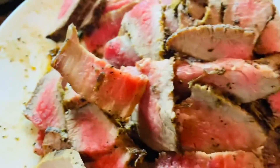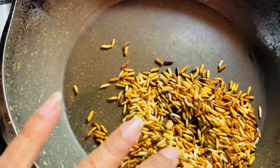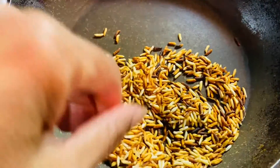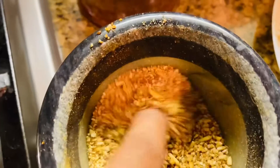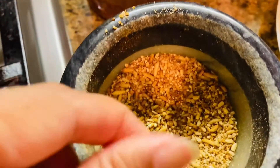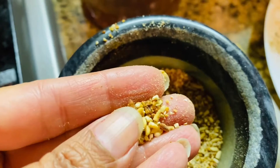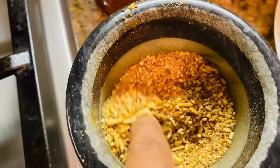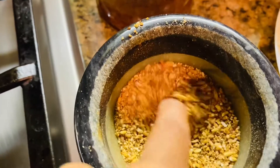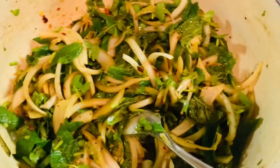I also have some roasted basmati rice — you can literally use any rice you want. You basically roast it and then grind it. Make sure it's not too powdery, because when you have a bite you could feel it. Just grind it like roughly one third of rice.